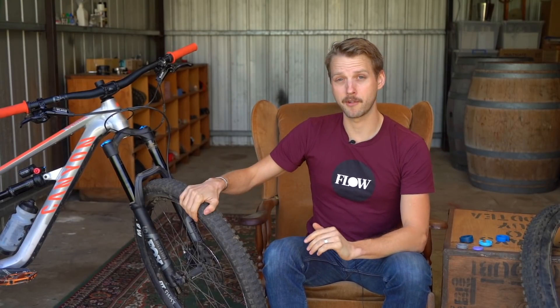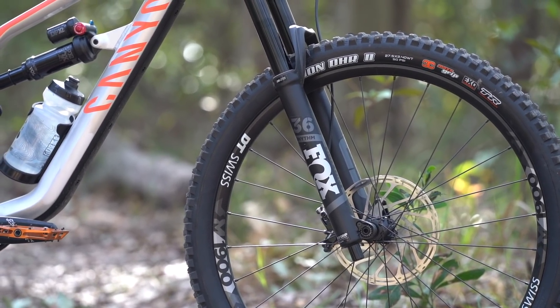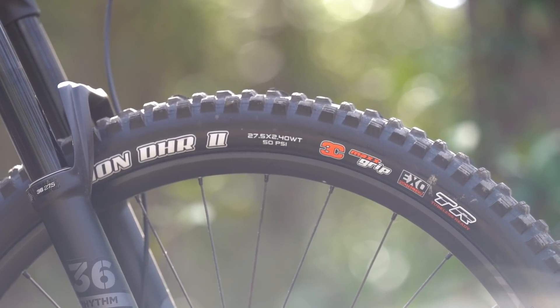One of the things I picked up early on was just how slow rolling the front tyre is. I normally get on with Maxxis Minion DHR2 tyres really well — it's one of my favourite tread patterns around — but the 3C Max Grip Compound that Canyon has specced for the front of the Spectral is the slowest and stickiest rubber compound known to humankind. This tyre is really, really slow. In fact, it kind of feels like you're pedalling with the brake on.